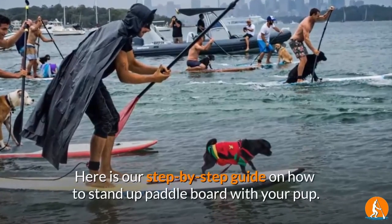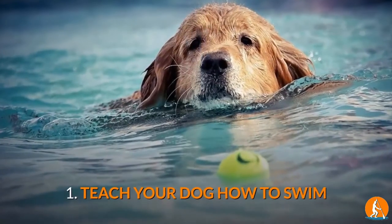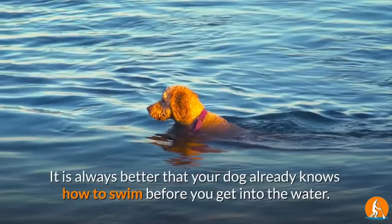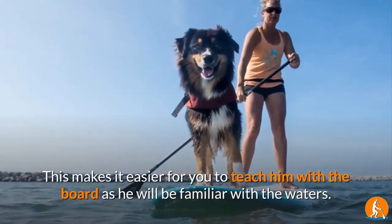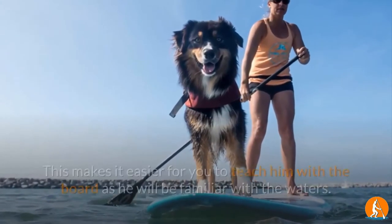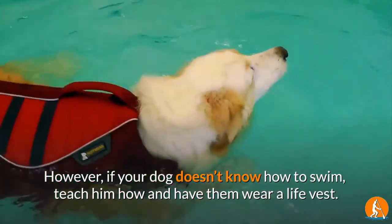Here is our step-by-step guide on how to stand up paddle board with your pup. 1. Teach your dog how to swim. It is always better that your dog already knows how to swim before you get into the water. This makes it easier for you to teach him with the board as he will be familiar with the waters. However, if your dog doesn't know how to swim, teach him how and have them wear a life vest.